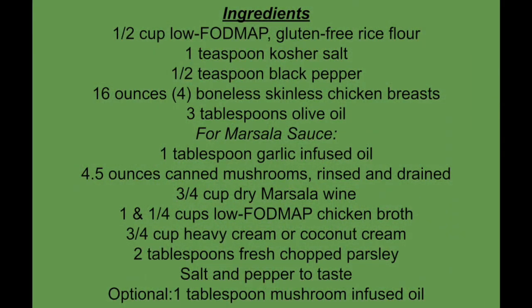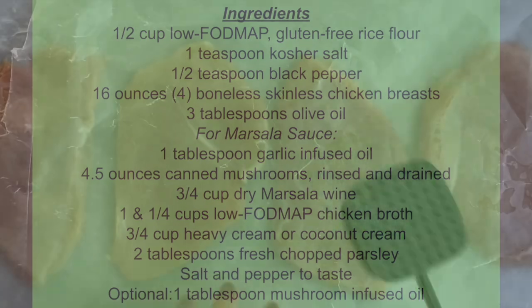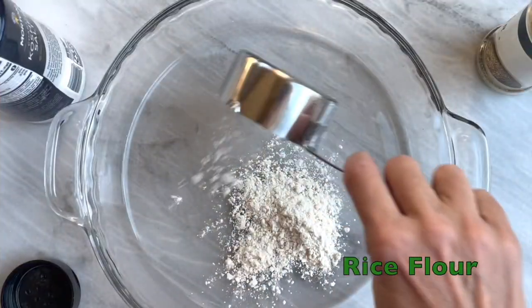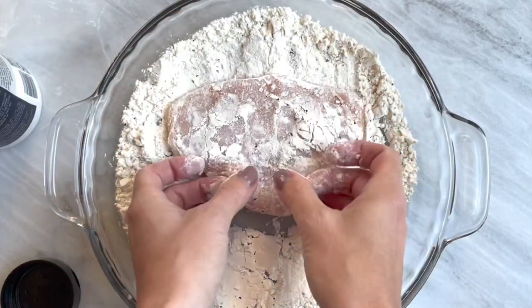My low FODMAP Chicken Marsala is a guaranteed family favorite. Pound your chicken breast to about a quarter inch thickness. Mix your rice flour, salt and pepper, then dredge your chicken breast in this mixture.